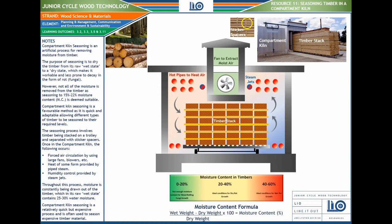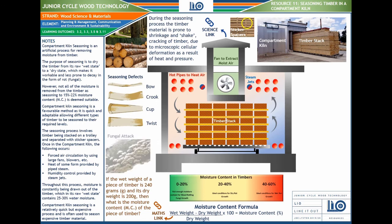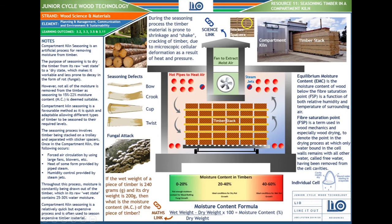Compartment kiln seasoning is a relatively quick but expensive process, and is often used to season expensive timber material. There's a little calculation here for wet weight and dry weight. You can see moisture content in timbers ranging from 0–20, 20–40, and 40–60 percent, along with some defects: bow, crook, cup, twist, and fungal attack.